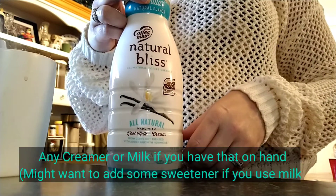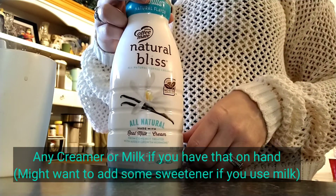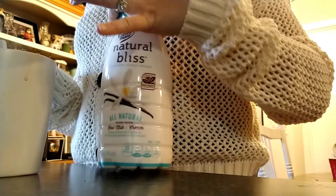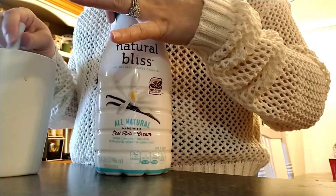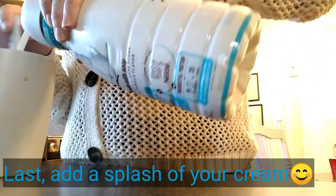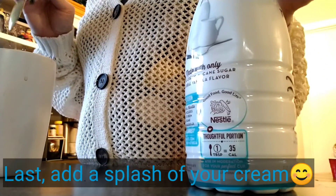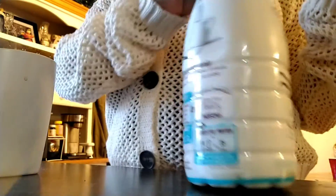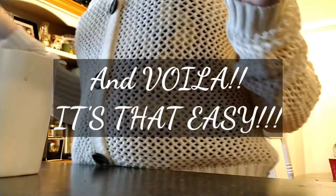Any creamer works — you can use milk, oat milk, dairy-free milk, or even chocolate flavored creamer if you'd like. I like the vanilla; it gives it more of the taste of the cafe mocha from Starbucks for some reason. And voila!